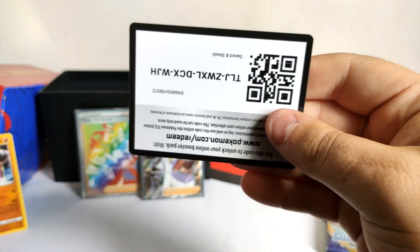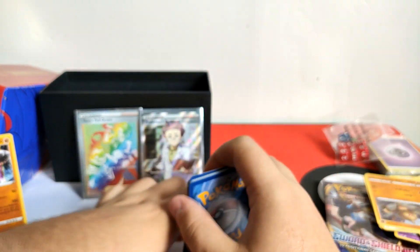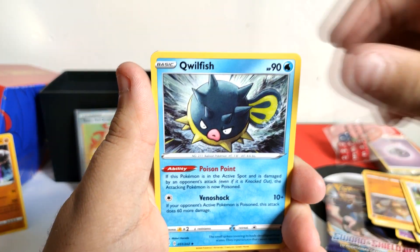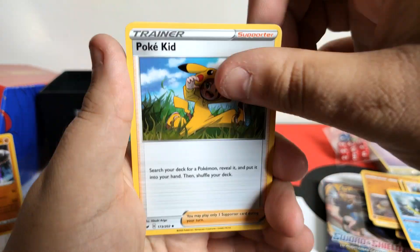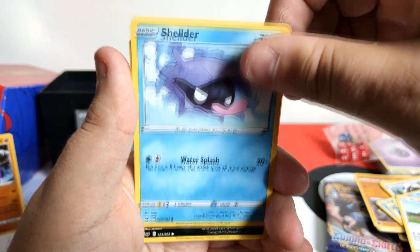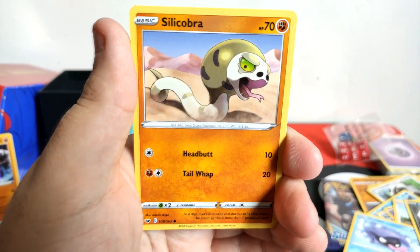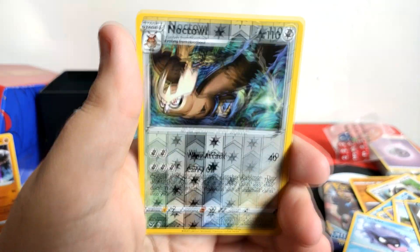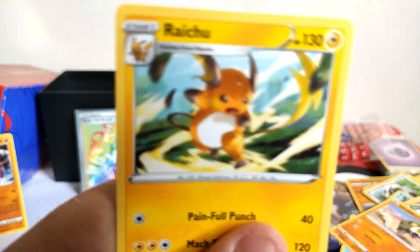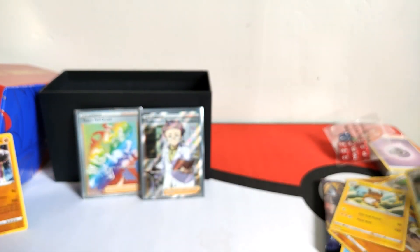Pack six - Sinister. Okay, four to the front. Fighting energy, Dubwool, Qwilfish, Polteageist Kid, Sinistea, Wooloo. Our reverse is going to be... okay, there's a Lycanroc. Our reverse is knocked out and our rare is a hollow - oh well, that's pretty cool though. It's a rare too.